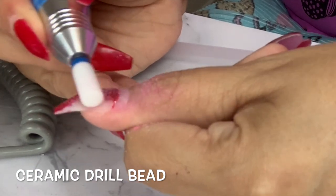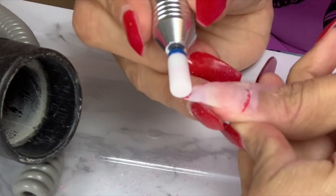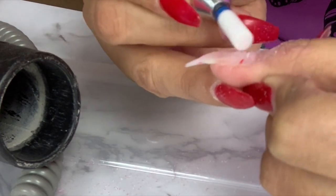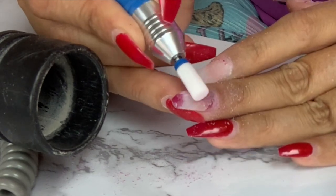The first thing that you need to do is to remove the previous gel polish that you might have. For that I'm using a ceramic bit and this one is kind of rough, so it's going to help me remove the gel polish faster.